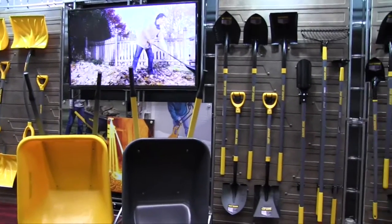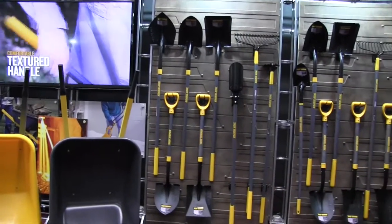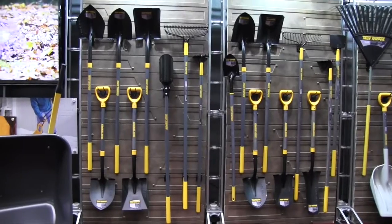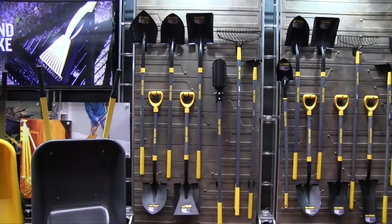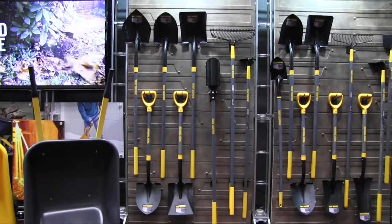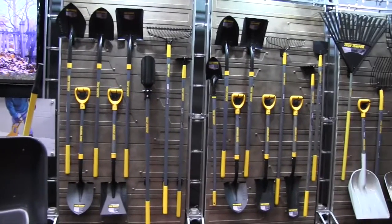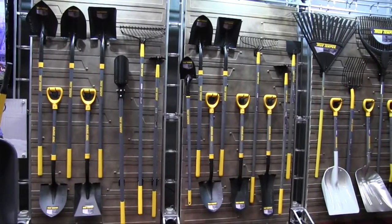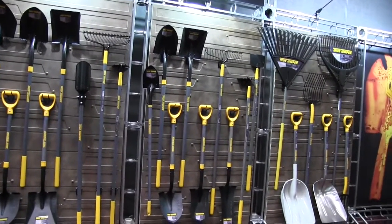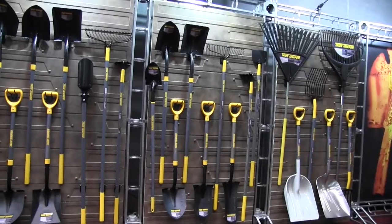One of the questions a lot of people have is about the kind of handles available with the tools. In the True Temper line, we have fiberglass handle tools — the advantage of fiberglass is they're lightweight, more weather resistant, and stronger. We also have hardwood handles in a beautiful new gray stain. Homeowners are really going to jump into this and have something they'll be proud to use for many years.